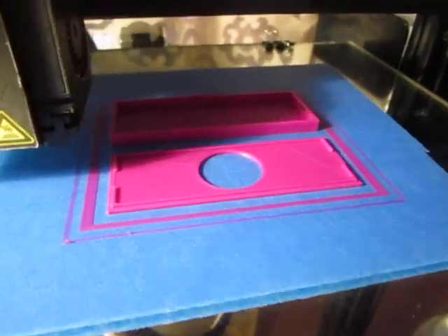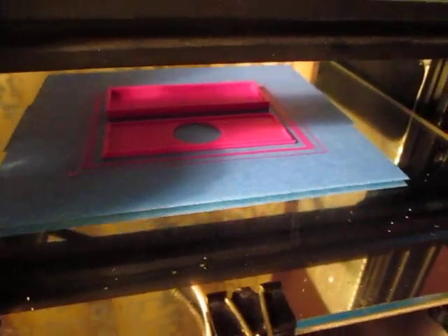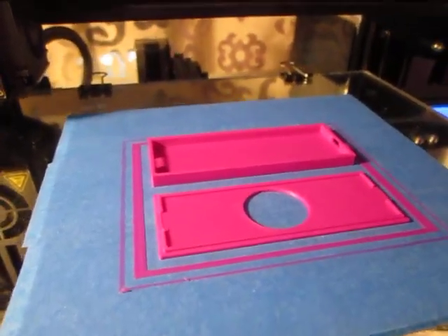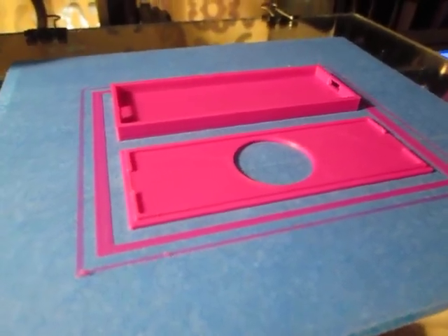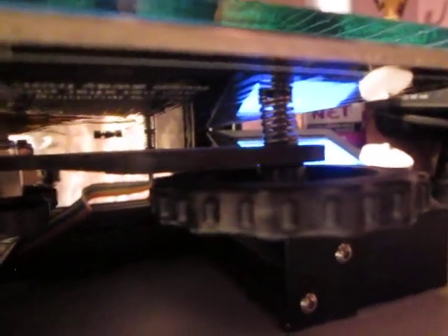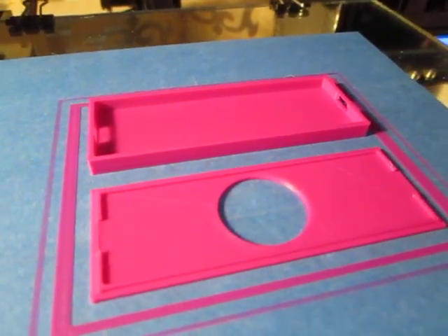There's no heat to the bed — it's a non-heated bed, as all my videos show. The layer height on this was .15. This is PLA printed at 210 Celsius with a non-heated bed, E-steps at 93. These are the original springs — all four of them, original springs. This is using the original firmware that came with the printer, because it works.